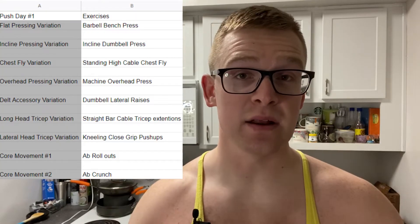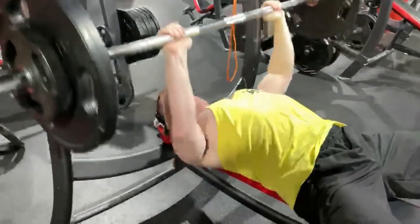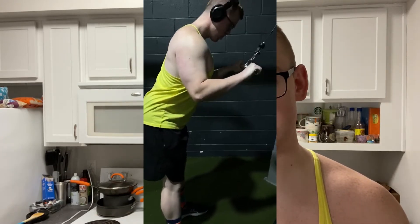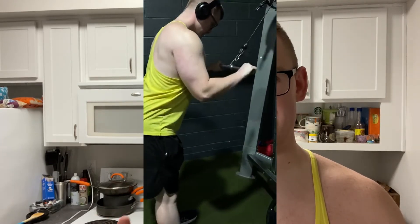Getting into the meat and potatoes of just one example of a push day, we're gonna have a variety of exercises consisting of barbell training, dumbbell training, kettlebell, cable, overhead movements, deltoid movements, and two tricep movements — one specifically focusing on the long head of the tricep and one specifically focusing on the lateral head. We're not gonna put a lot of emphasis on the posterior head of the triceps. I'll put a picture on the screen so you guys know exactly what I'm talking about.